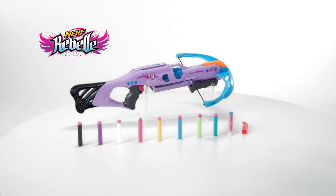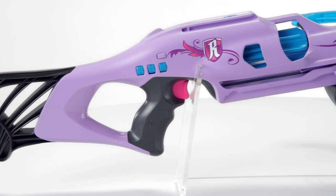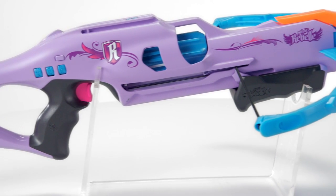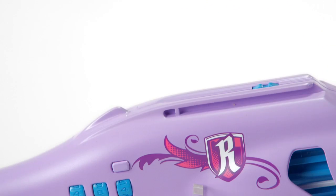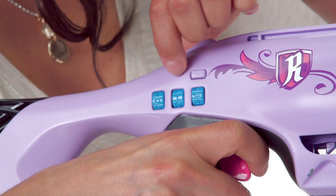It's the Nerf Rebel Codebreaker Crossbow from Hasbro. Now you can keep secrets safe with this eight-dart capacity front-load crossbow. Passcode protection allows for extra security, ensuring only trustworthy friends can unleash its power.